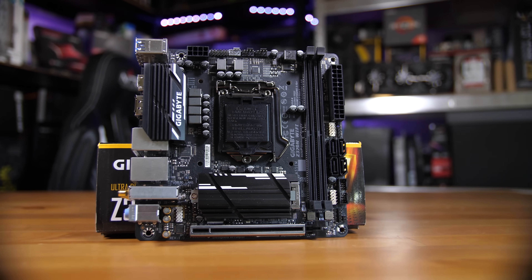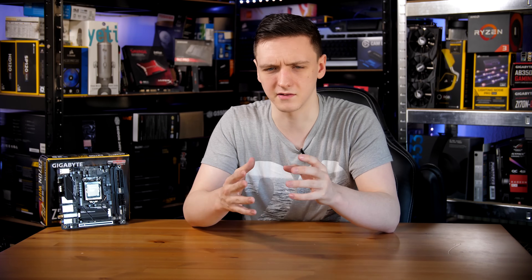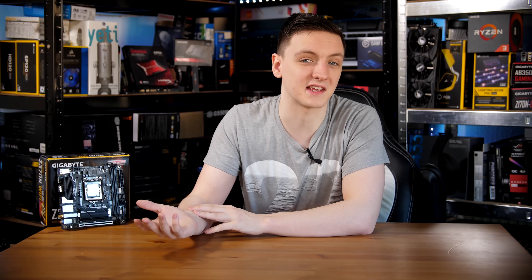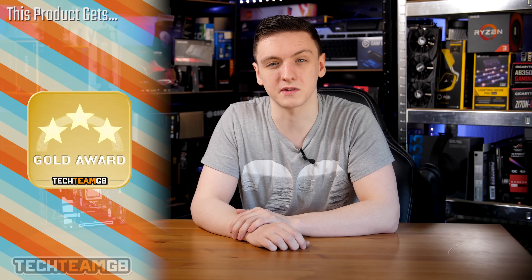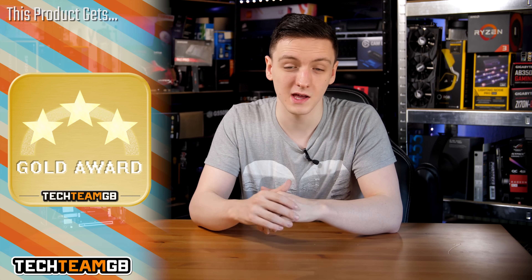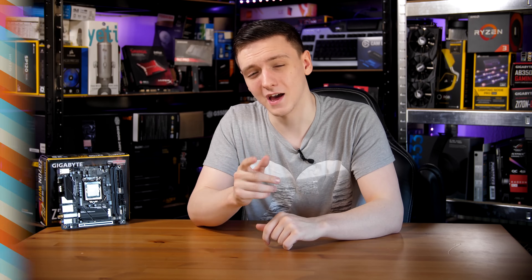It's a pretty nice board — they've crammed in a lot including dual M.2 slots and it overclocks well. It's still annoying that the Z370 socket is the same physical socket yet isn't compatible with a 7700K simply because Intel says it isn't, but it's still a very impressive board at a decent price. For scoring: value for money is 4/5, performance is 5/5, functionality is 4.5/5, styling is 4/5, and the overall TechTune score is 4.5 with a Gold Award.